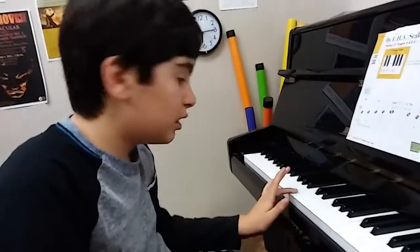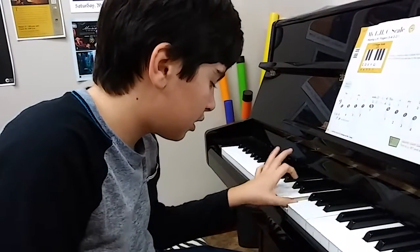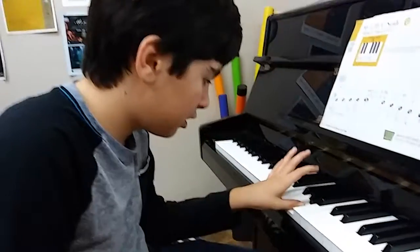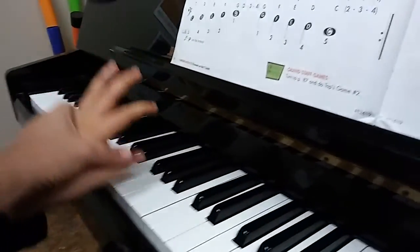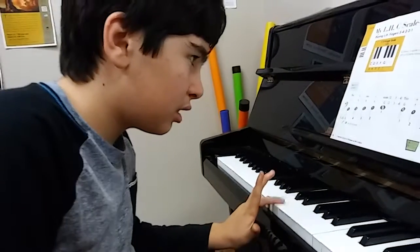Wow. Say, I'm awesome. Close. Oops. Now start here and go down. 1, 2, 3, 4, 5.